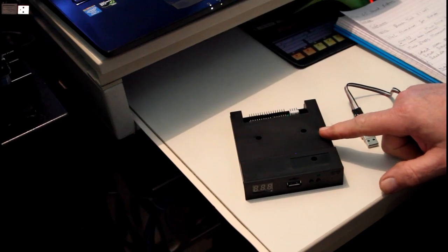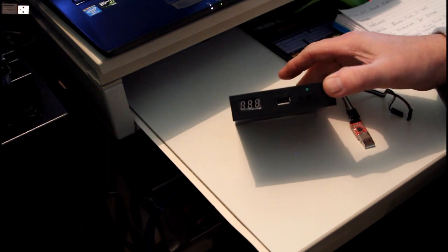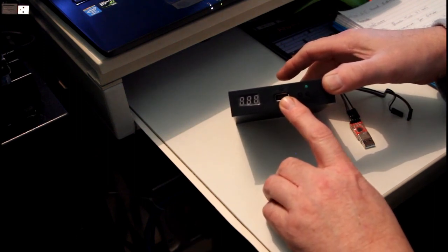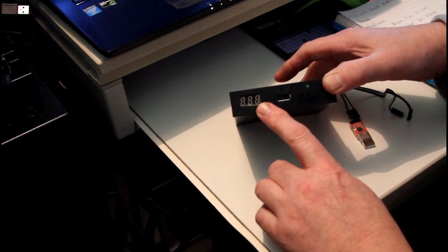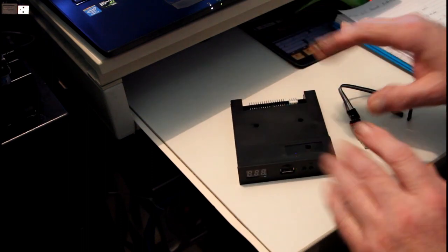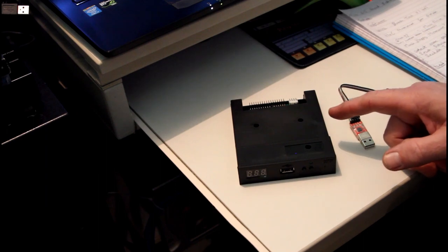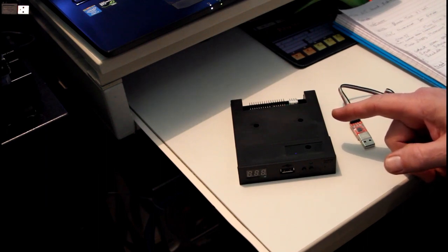What we have here is a GoTek floppy disk drive emulator. You put your USB stick drive in here, and there's a display which shows disk 0 to disk 99. You can go up and down your disks with these two buttons. We're going to install custom firmware because although this has built-in firmware, it's not compatible with a lot of samplers, keyboards, instruments, etc.